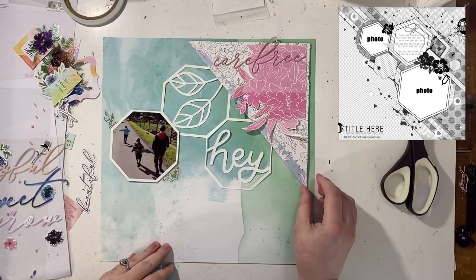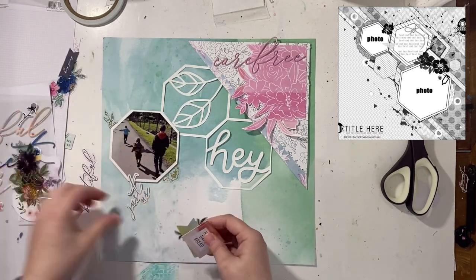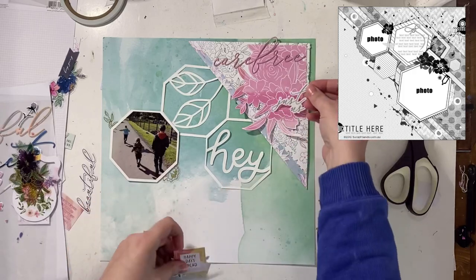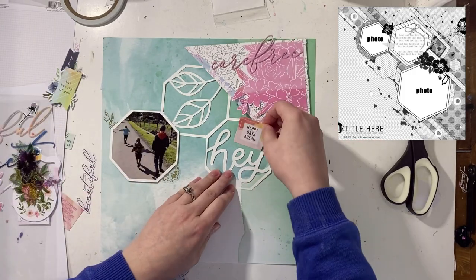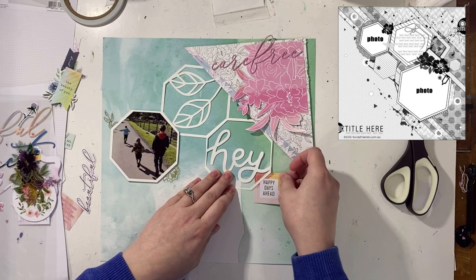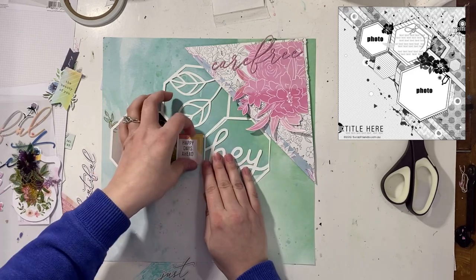The hexagons that you can see are a cut file that I received. It was just one of the cut files I already had cut. It is one that has three by three, so it turns into a 12 by 12, but there's three hexagons length and width sort of thing. So I just cut them up and made them work for me.